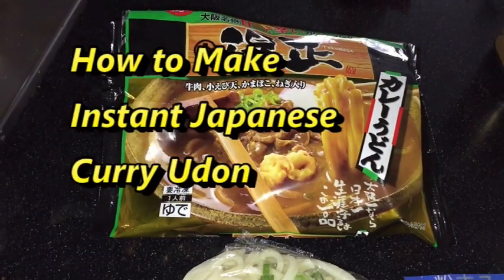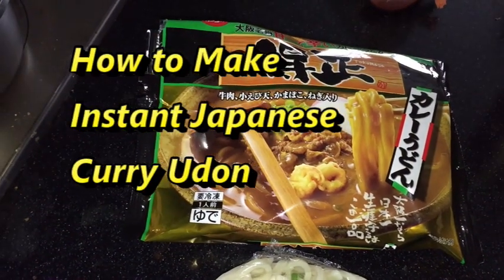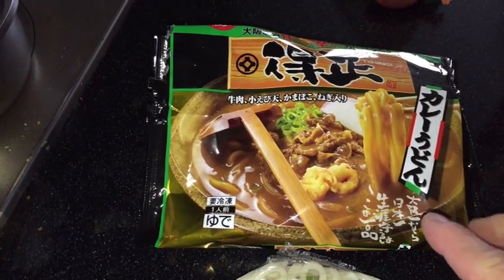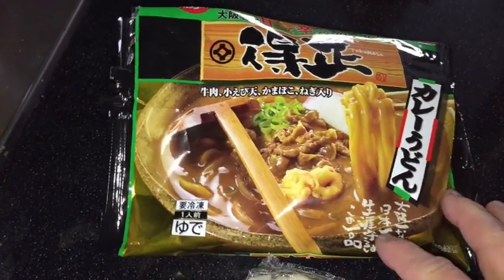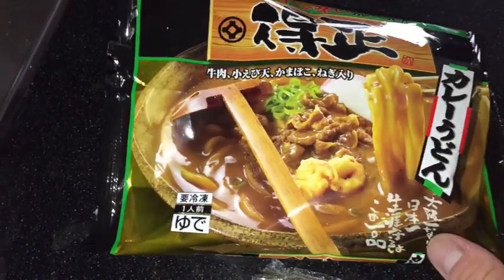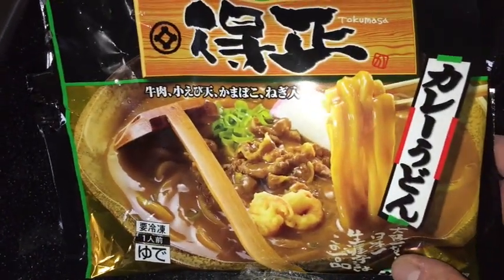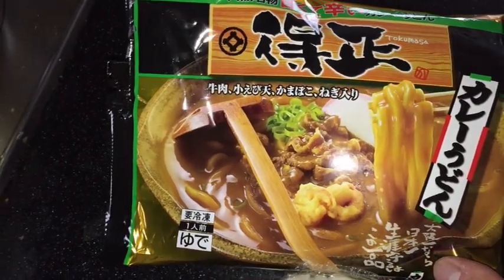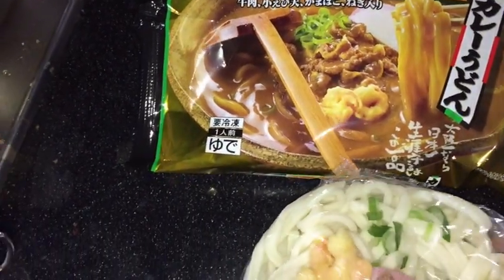Hi everyone, it's James in Japan. It is January 5th, 2019, and I am back from Toronto as of yesterday. I'm going to eat this for lunch — it's called curry udon. It's really cheap.